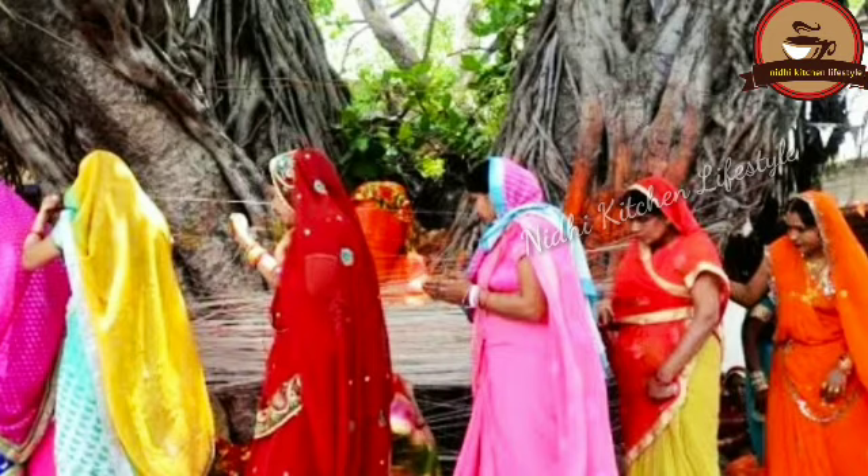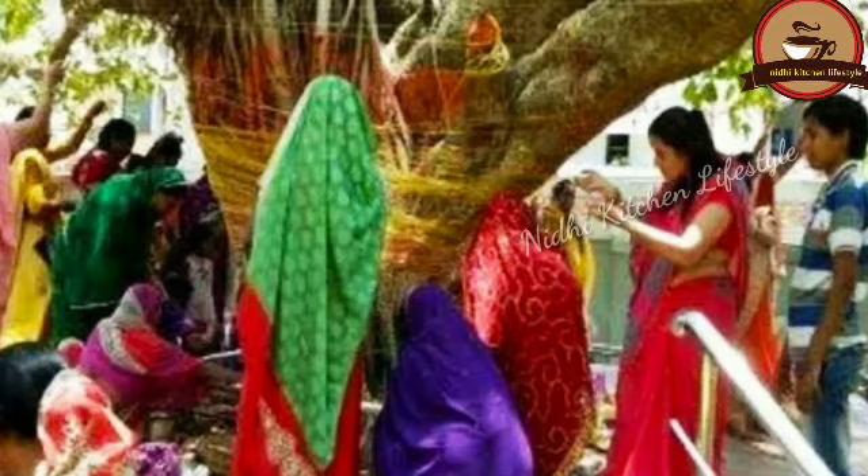On the day of Vat Savitri Vrat, one should wake up early in the morning and bathe, then wear clean clothes. After this, take the vrat sankalp (resolution). Keeping 24 banyan fruits and 24 puris in your pallu (saree end), go and perform puja near the banyan tree. During this, offer 12 puris and 12 banyan fruits at the tree. Then offer a lota (pot) of water. Apply turmeric, roli, and akshat to the tree, and offer fruits and sweets.